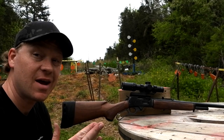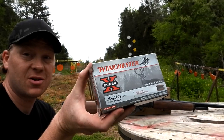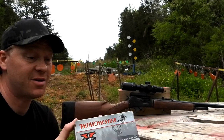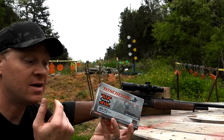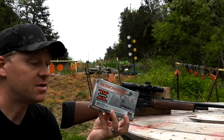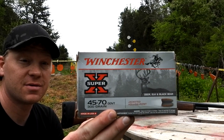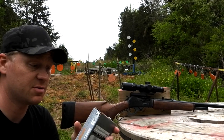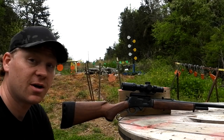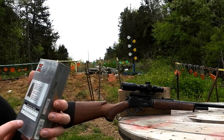That video turned out even better than I expected. .45-70 ammo is hard to come by right now and if you do find it, it's big money. Before all these crazy times, at Walmart this was $42 - now these are over two dollars a pop. We really appreciate Bad Dobby for hooking us up.